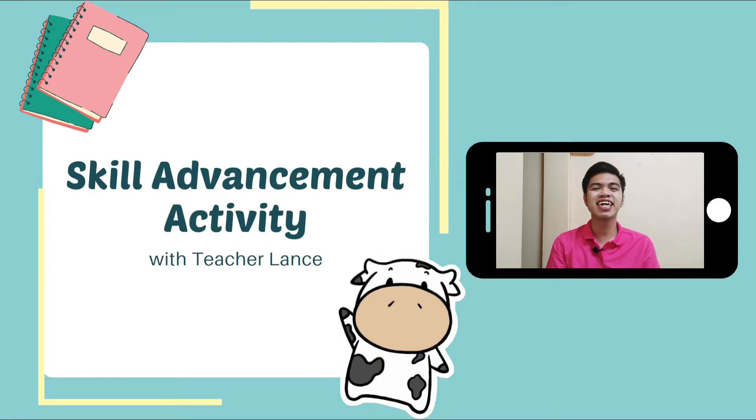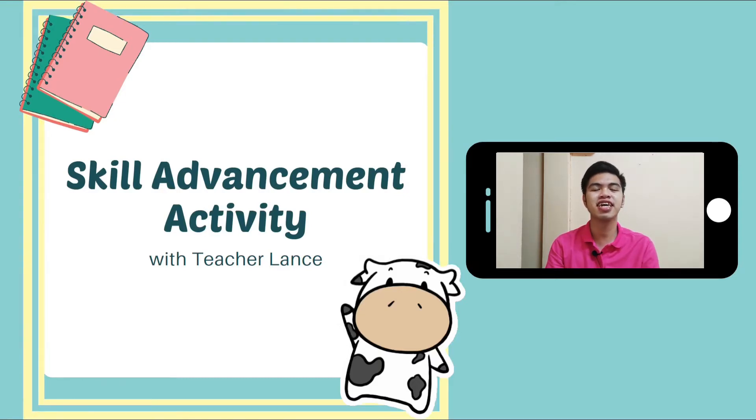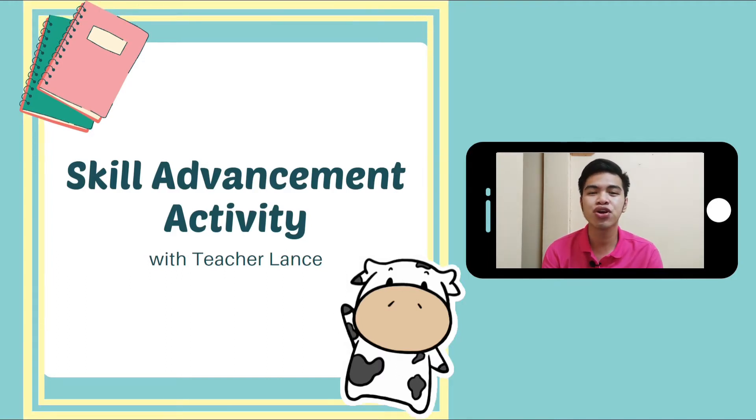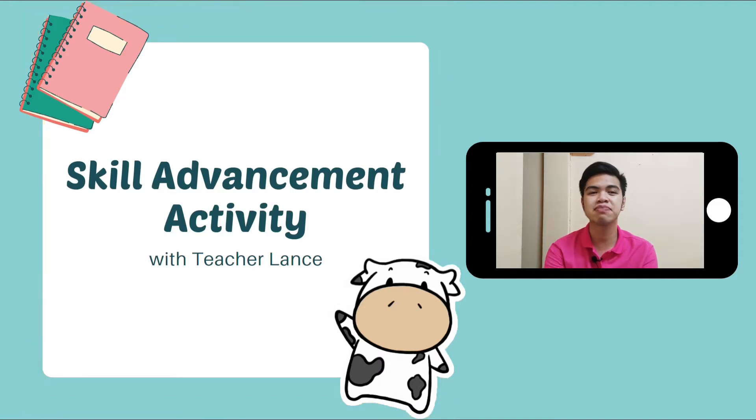Good morning kids! I'm Teacher Lance and I'll be your teacher for today and for the rest of the semester. Today we're going to study mathematics and we're going to do the skill advancement activity.